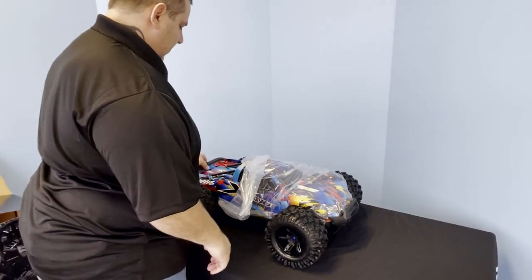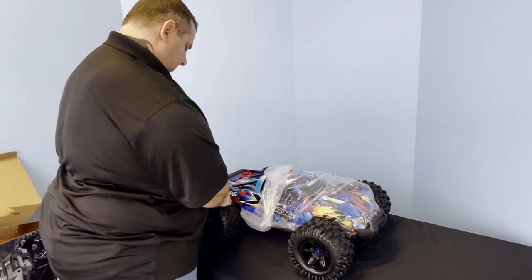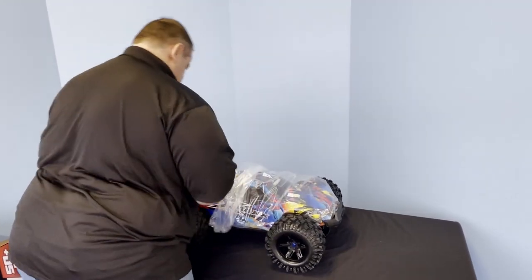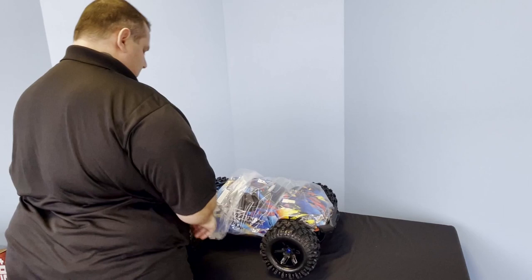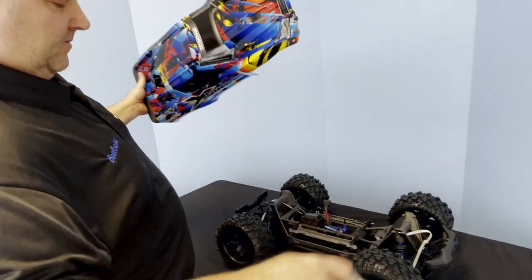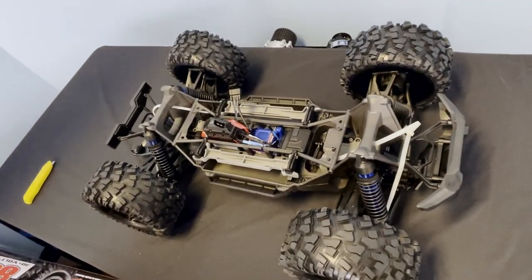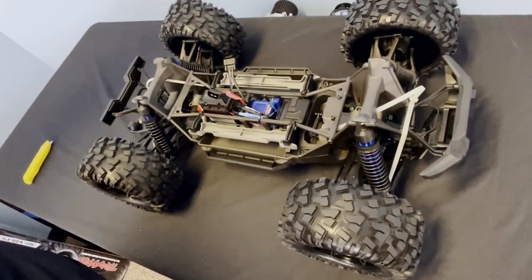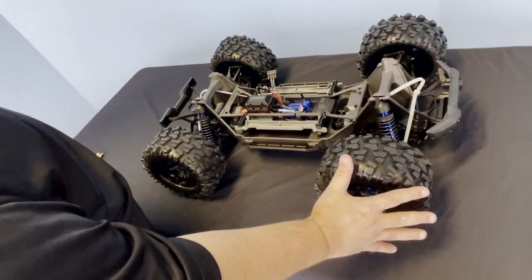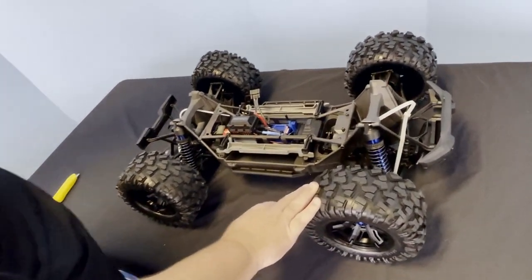We're going to release the body on this — you just turn it, lift it up, and the body will slide right off. This will give you an idea of the sheer size of this truck. I'm 5'11", 350 — I'm a big boy — and these tires, this whole thing is just a massive, massive truck.